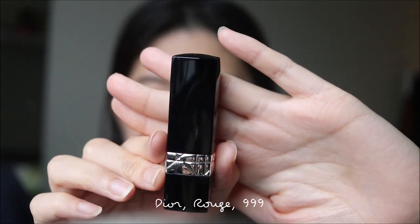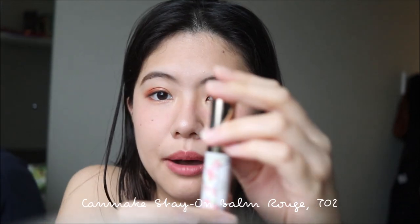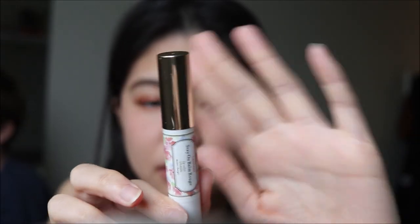For lips, I'm going to use the Rouge Dior lipstick in 999 — a beautiful classic red lipstick. I'll dab it all over my lips, then apply a second layer only on the center using the Canmake Stay-On Balm Rouge. It's a really creamy and moisturizing lip product — so moisturizing that you can even skip a lip balm beforehand, though it's always better to use one.